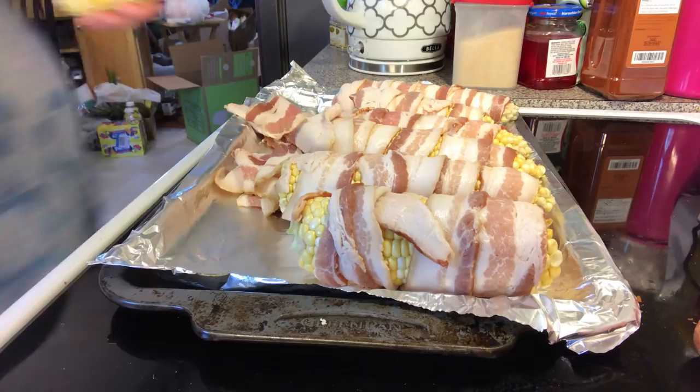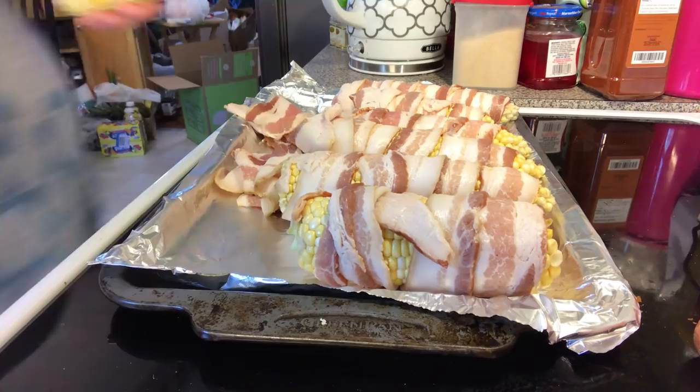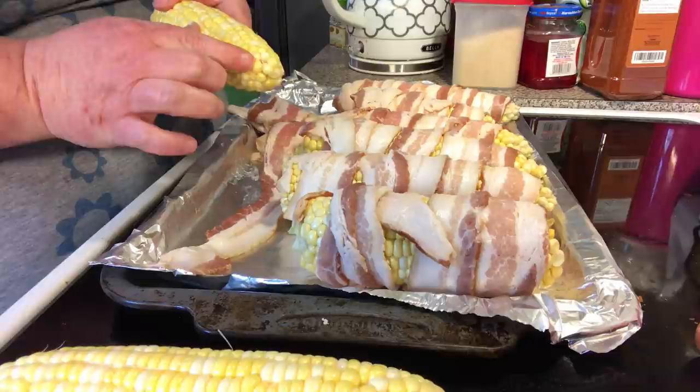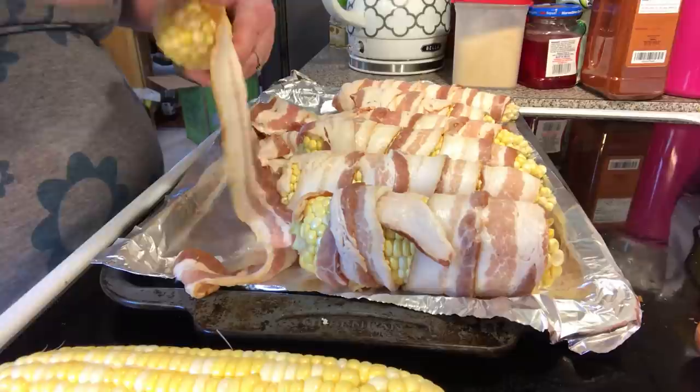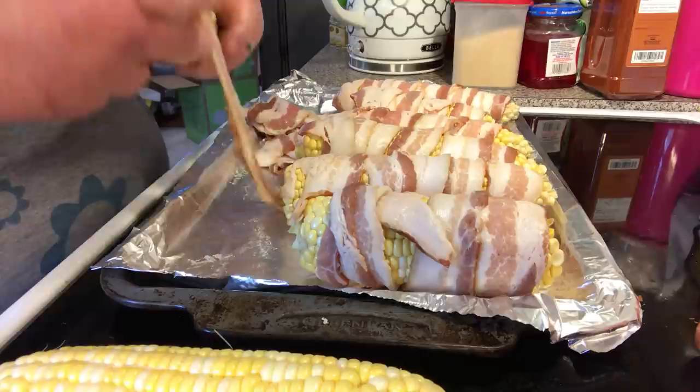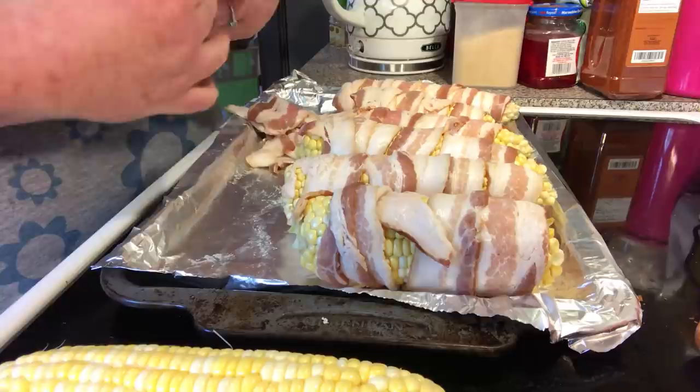I've got two ears left that I'm going to show you what to do. You're going to need one or two slices — it depends on if you've got the little tiny ears, like in the frozen food section. But these are kind of long, so it's probably going to take two slices of bacon. We're just going to start it and wrap. Get you some good quality bacon — this is just regular bacon, not thick cut.